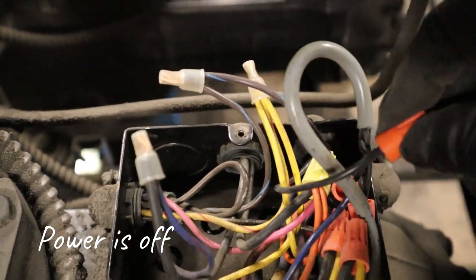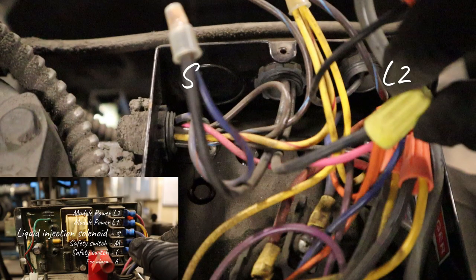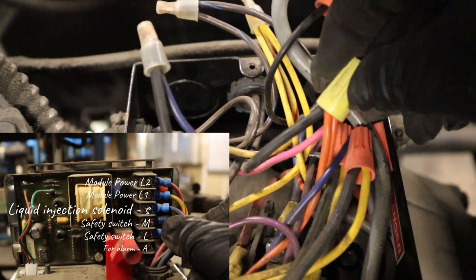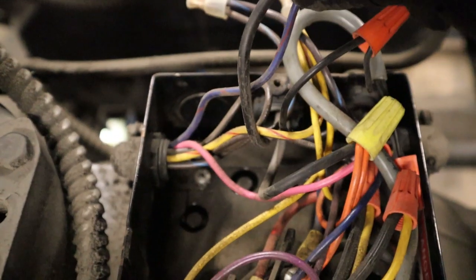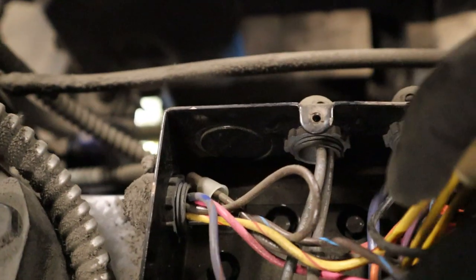Power is off — I'm not working with live wires. I'm separating the wires to show you: you have S which is one side, and L2 is the other. Put your meter on S and L2 — if you have 208 volts, that injection coil should be energized. If it's not energized and you have 208, you have a bad coil and you'll have to replace it. If between S and L2 you get no voltage, then your actual module is bad and you'll have to replace it. The demand cooling module does go bad — it's expensive, but it does happen.